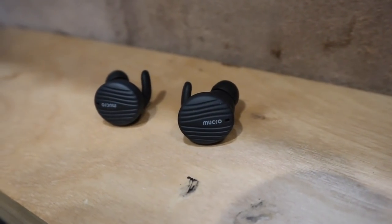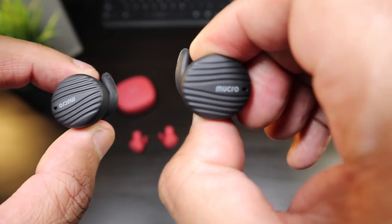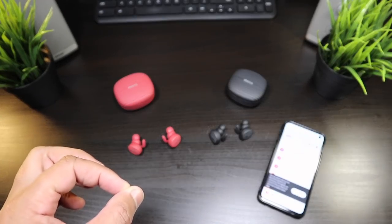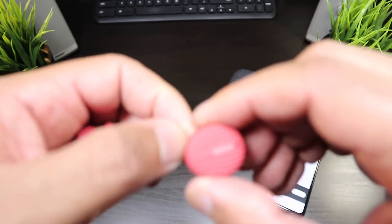The sound test on these earbuds — you're gonna be pretty impressed from what you hear, but I definitely have to explain how these earbuds sound. Let's get into the sound test of the Mucro true wireless earbuds.